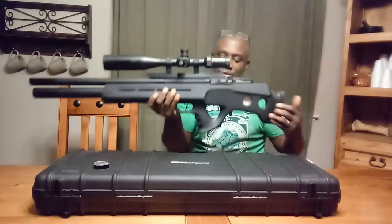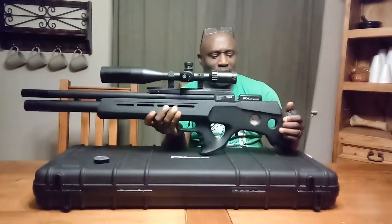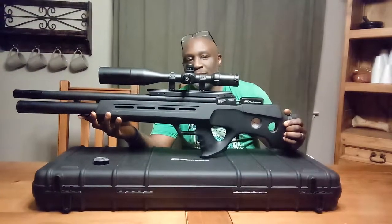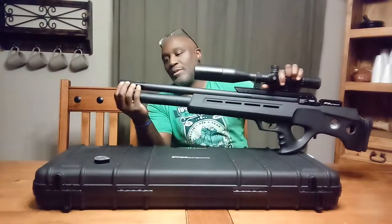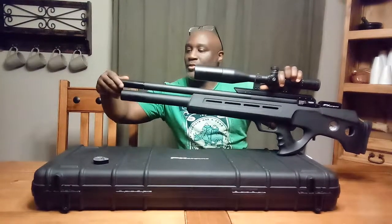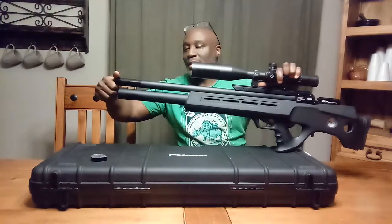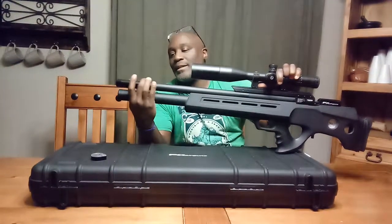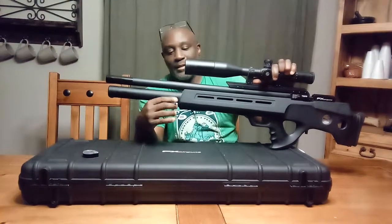There were some issues with the handle, the grip on the previous version, so they changed the grip. They also changed the air tank — there's a larger air tank that comes with the FX Bobcat MK2. On the end where the silencer is, you can actually add sections on — two, three, or four — and that quiets the gun down even more. Or you can add an actual aftermarket silencer, which I tend to do — a Donny FL. The silencers are pretty quiet and they quiet things down a lot.